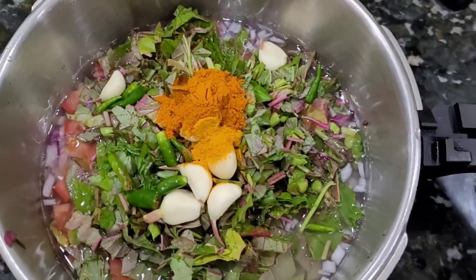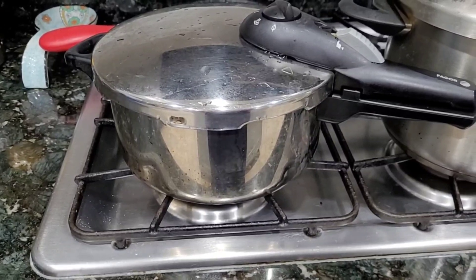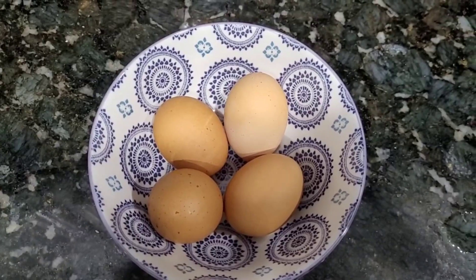Put it on top and pressure cook. Put the flame medium to high. Cut the onion and tomatoes in the middle.